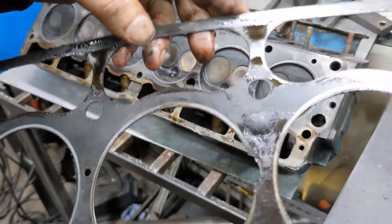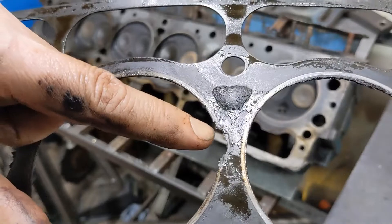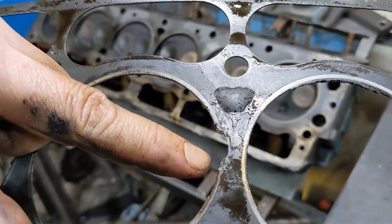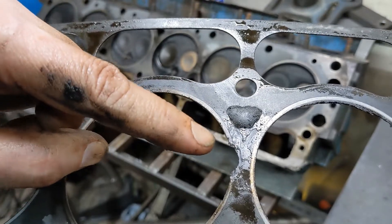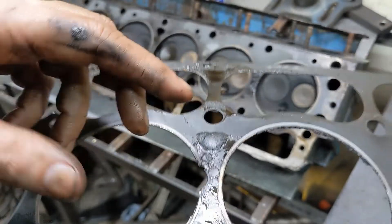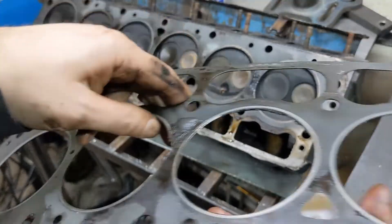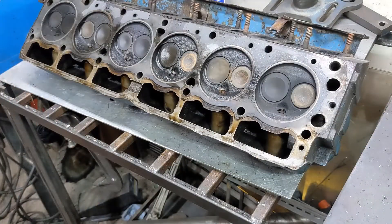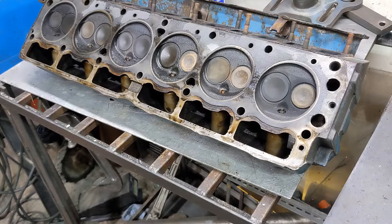That's probably why the motor was sitting on the guy's garage floor. This is another case of 'it ran when I pulled it' — but if you didn't see it and hear it running, never believe it. And even then there can be issues. My general thinking is: if you're buying an engine from anybody you don't know — and maybe even from people you do know — it's a core. Always, it's a core.